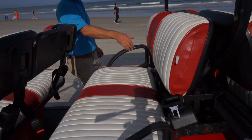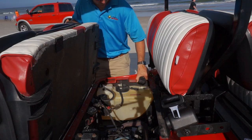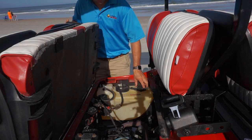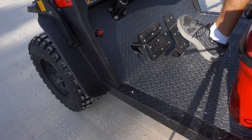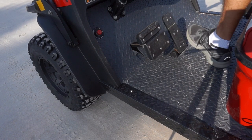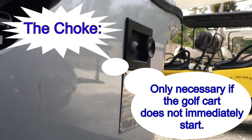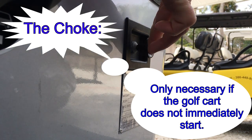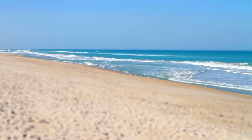The gas tank is located on the passenger side and the seat flips forward to gain access to the engine compartment. Please do not slightly depress the accelerator to keep it idling at stoplights or while in traffic as it damages the starters. There is a choke located just behind the left knee of the driver that may need to be pulled out for just a few seconds in cold weather or first thing in the morning and then immediately pushed back in.